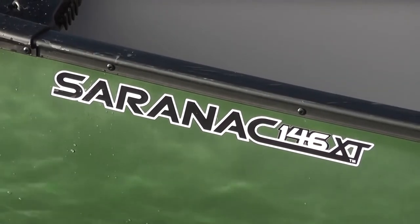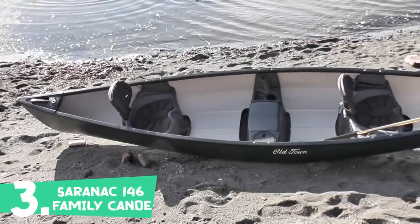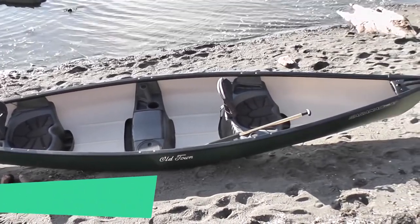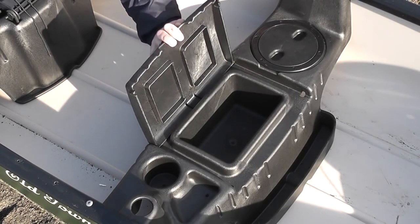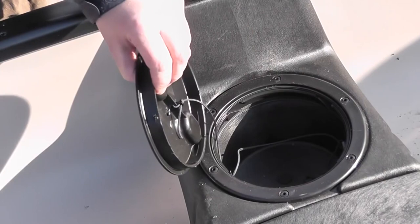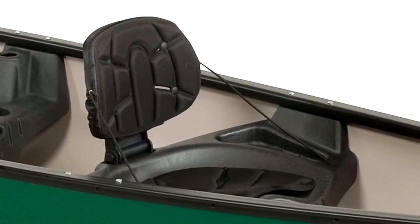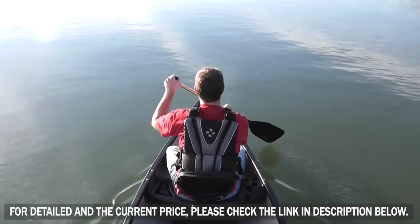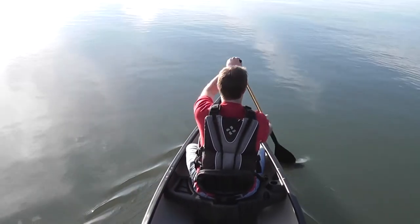Old Town Canoe and Kayak presents affordable family fun with the Saranac Series canoes. These stylish, stable, and durable canoes are economically priced and loaded with integrated features. The center bench seat on the Saranac includes a covered storage compartment, cup holder, and accessory trays, as well as additional storage in a six-inch cam lock hatch. Front and rear seat backrests are adjustable, and Saranac XT models feature fully padded seats.